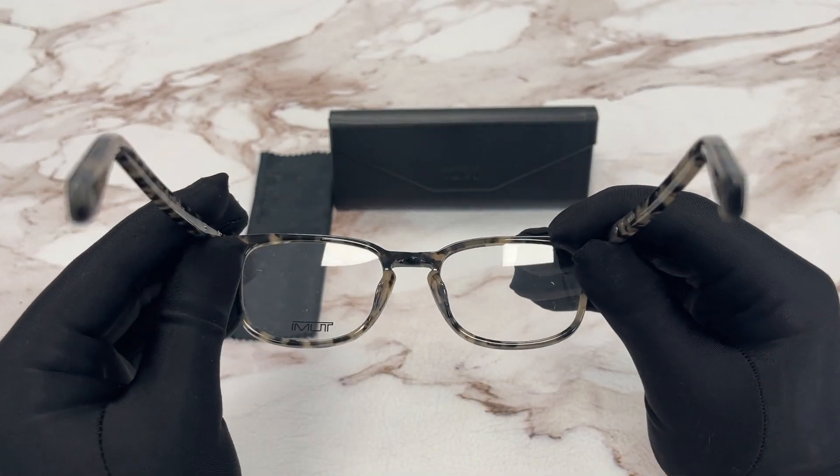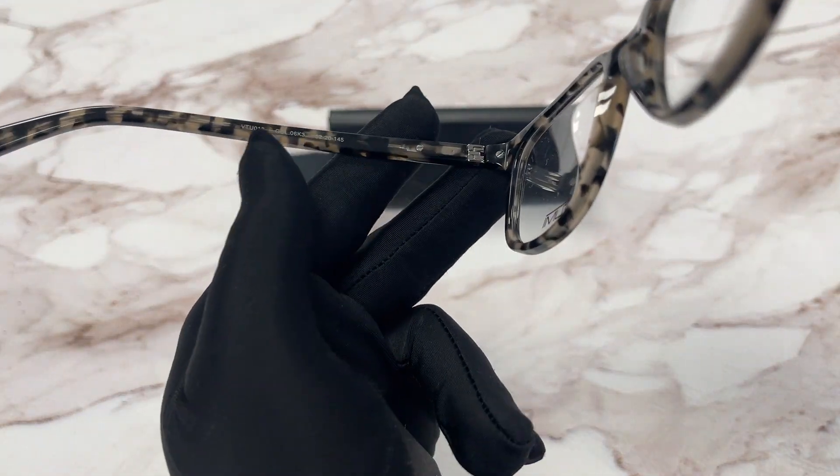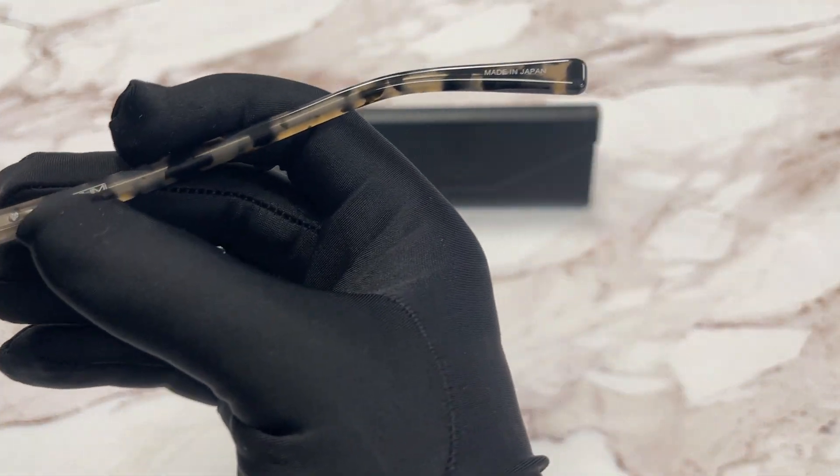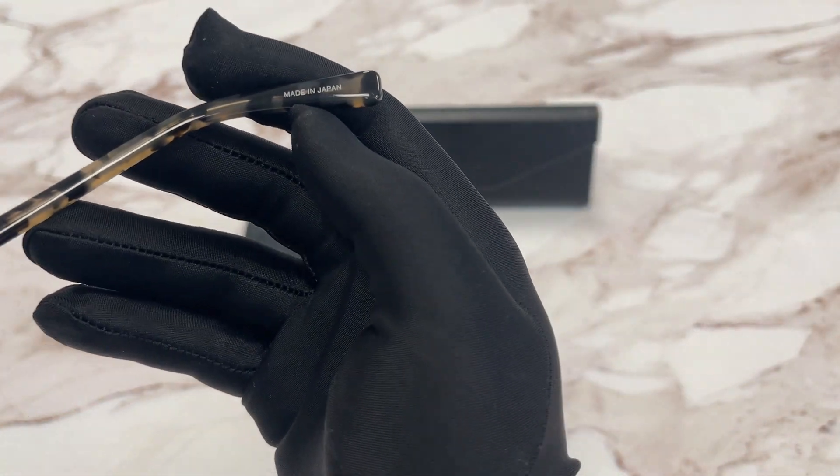This is the inside of the frame. Over here we have the model number, color code, and the dimensions. And over here we have the TUMI logo, and this frame is made in Japan.